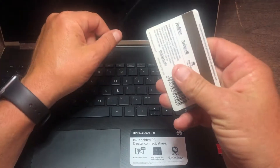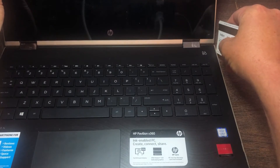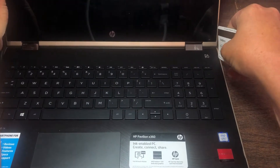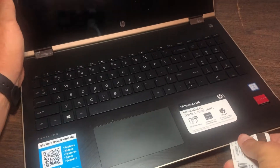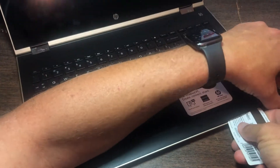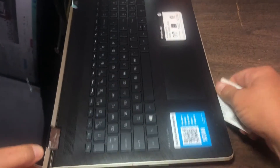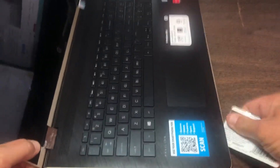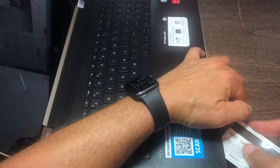You want to take your handy dandy top cover removal tool and start working around these edges, because you need to separate the top cover from the rest of the machine. You just have to work your way around until you find some weak spots like this. Eventually you press enough and you can go all the way around.